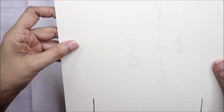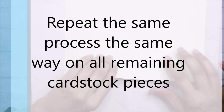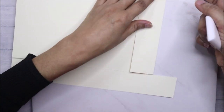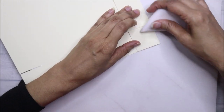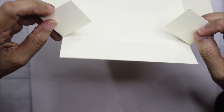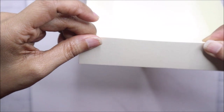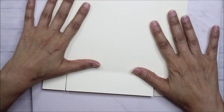Then you want to unfold this way, fold all of them in, and when you add your glue to these parts and align it, it gives it more of a flush look. For the bottom, what I like to do first is add my decorative paper layers.